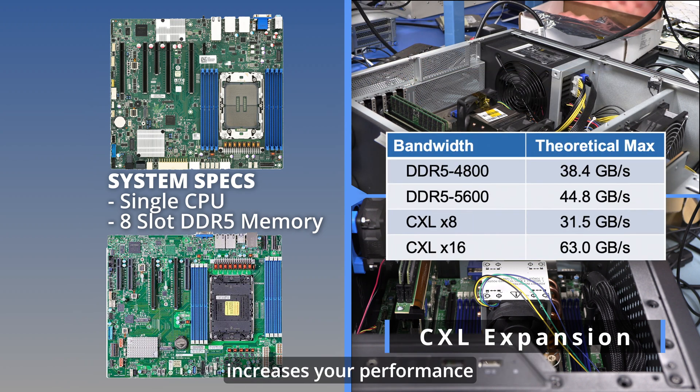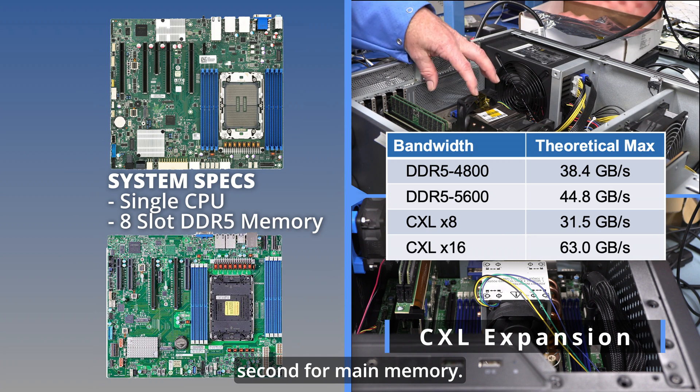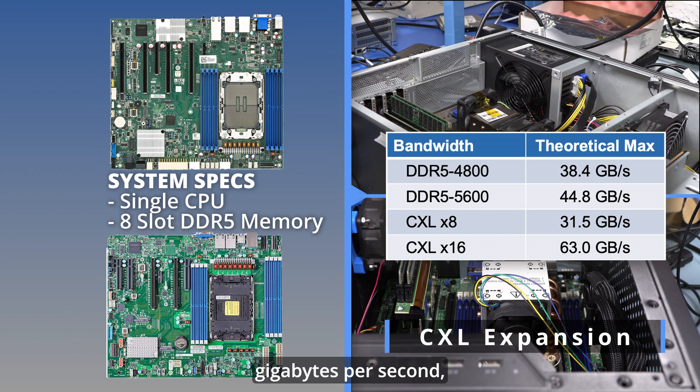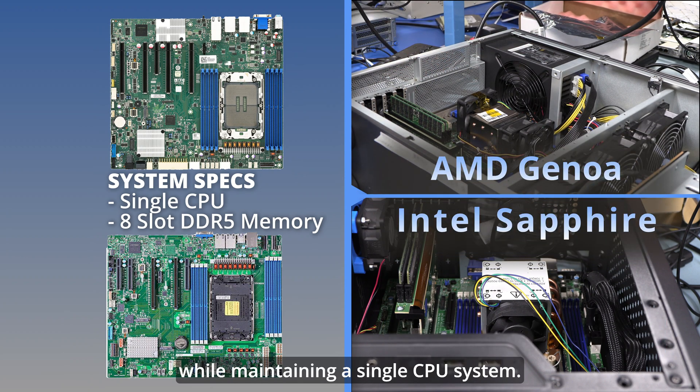What this does is it increases your performance from approximately 38 gigabytes per second for main memory. When you add CXL attached memory, you're getting up to approximately 63 gigabytes per second, which allows you to process these large databases and increase your performance while maintaining a single CPU system.